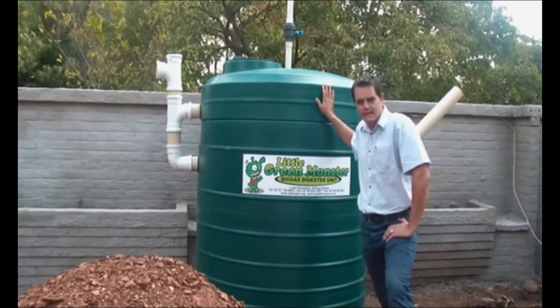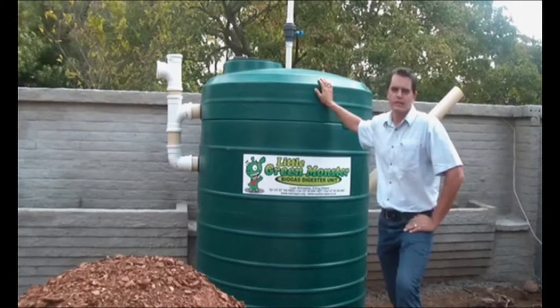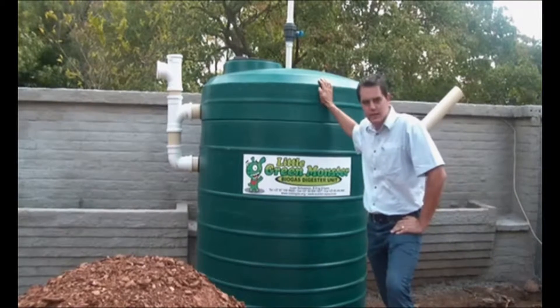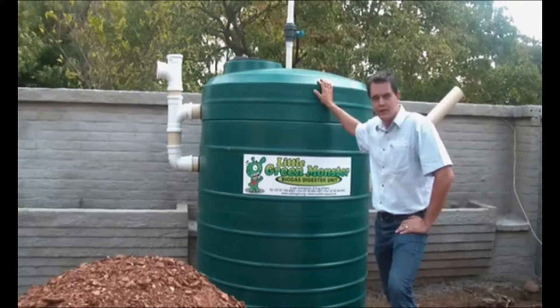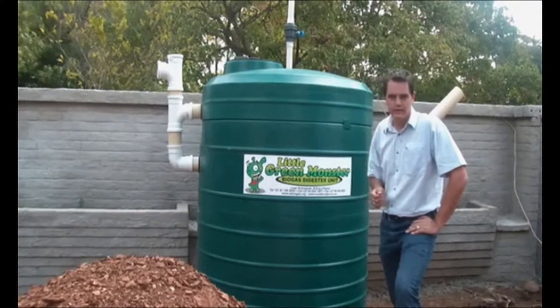We are looking at our little green monster biogas digester. This unit was developed in combination with sustainable engineering and Pioneer Plastics and is patented and designed to give you pressurized biogas.